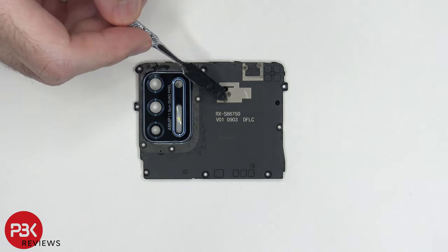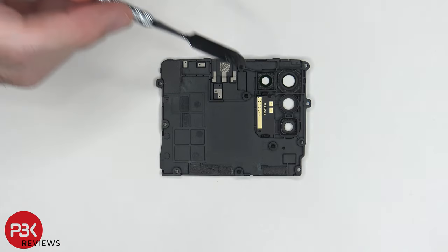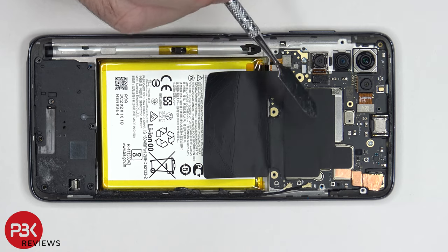You have some antenna lines over here — these light-colored gray lines. And taking a look at the other side, you have your flashboard over here. There's also a graphite pad over here which covers a portion of the battery, as well as the shield over here on the motherboard.